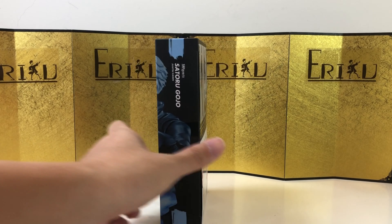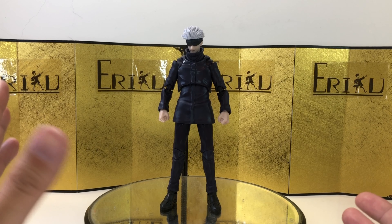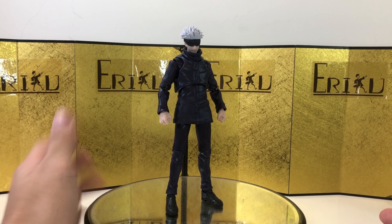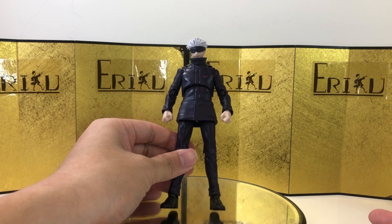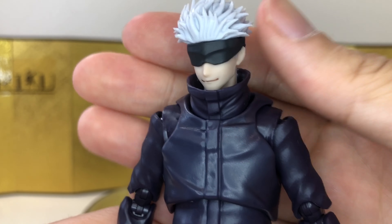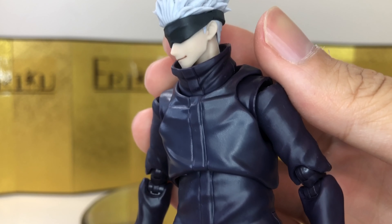Here's the figure still in the inner packaging looking absolutely beautiful. Alright, here we have the figure itself, and my first impression is pretty good. It's a really simple design, you can't really go wrong with it. This figure is using all the latest technology, looks like he walked straight out of the anime, and the paint job is really clean with no issues whatsoever.